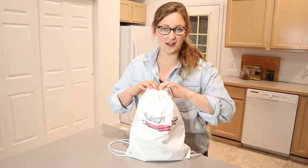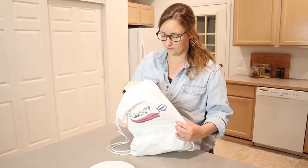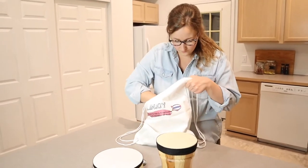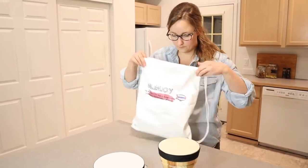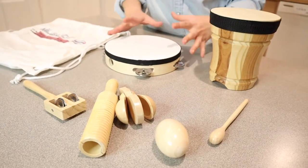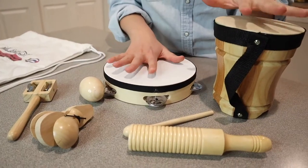I just took this out of the box and everything fits into this bag, which I love so much. I'm just gonna take everything out and show you everything that this comes with. So you can see here, everything fit really nicely in this storage bag, which I absolutely love because when you have a set of toys, keeping them together is always a struggle. I really love that you can store them in this bag and it's a drawstring so it shuts really nicely just to keep everything safe and in one spot. So I have all the instruments laying out here.